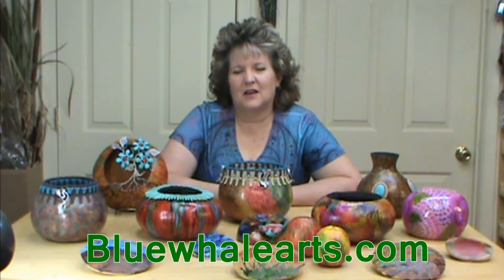Thank you so much for watching today. One great source for alcohol inks is BlueWhaleArts.com, as well as your local scrapbooking section. This is one of many alcohol ink techniques we're currently doing, so make sure you check out all our others. Give us a thumbs up and subscribe to our YouTube channel so you're notified when new videos are out. God bless!